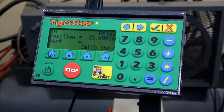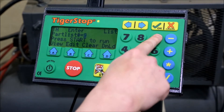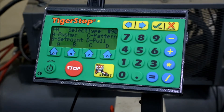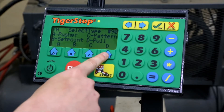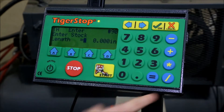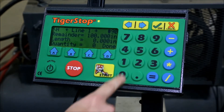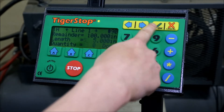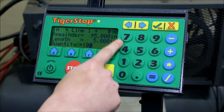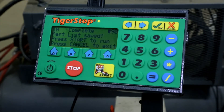To make your Tiger Stop pull, you have to access the list interface as we did before and enter a list number. You'll see right here on the select type screen, your last option is pull. Now we enter a list as we normally do, and we have to tell it what our stock length is. Then we can enter what type of pull movements we want to do. I'm doing a 5-inch pull, and I want it to pull 10 times. And now we're ready to run.